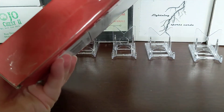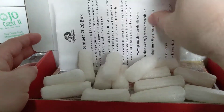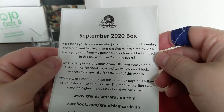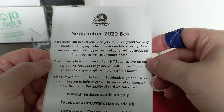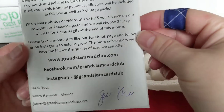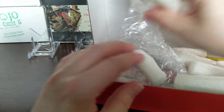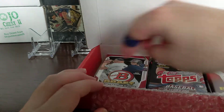I've seen somebody else open this on another channel but I didn't watch it because I didn't want to spoil mine. This is the September 2020 box. The note inside says it's the grand opening month - a big thank you to anyone joining, as it helps turn the dream into reality. As a thank you, cards from the owner's personal collection plus two vintage packs are included this month as bonuses. They also ask you to share photos or videos of hits on Instagram or Facebook, and they choose two lucky winners a month for a special gift.